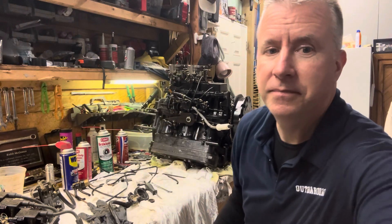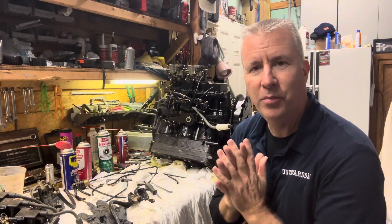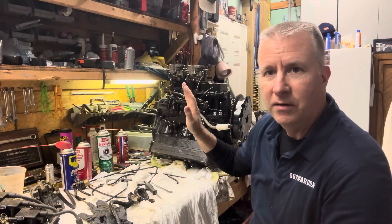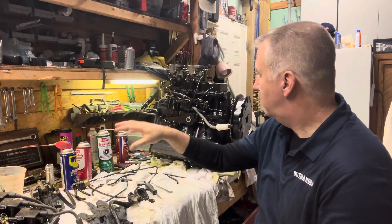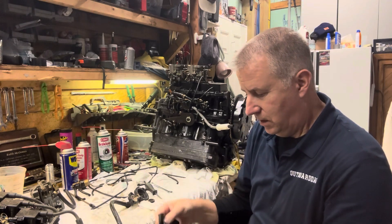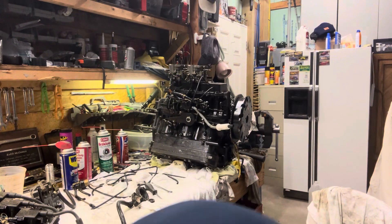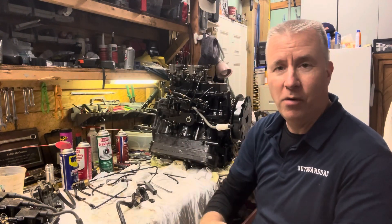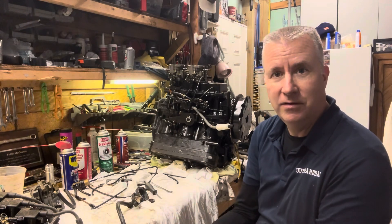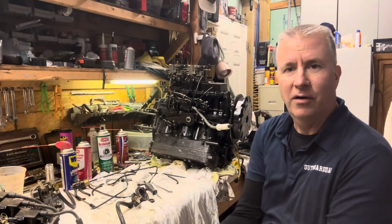So today we're continuing on with our rebuild, our 2.5 Mercury rebuild. We have the block pretty much together, we've got a couple of carbs on there, we're going to clean the rest of these carbs up and make sure they're ready to go. I found where I kept some of my parts, so we're going to get that poppet valve done — let's start working on that, get that sorted, and then we'll check off the rest of the carbs.